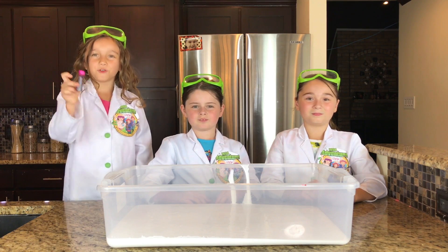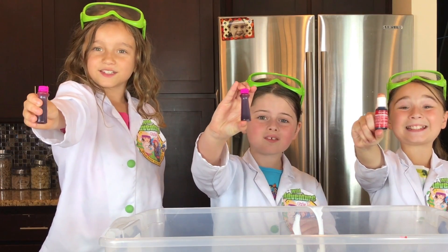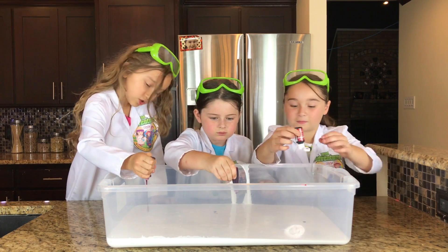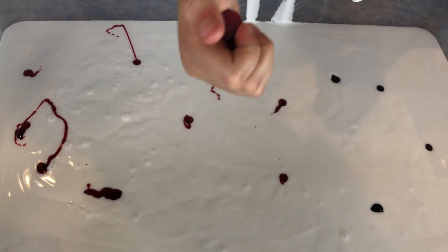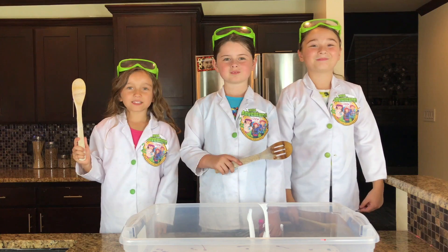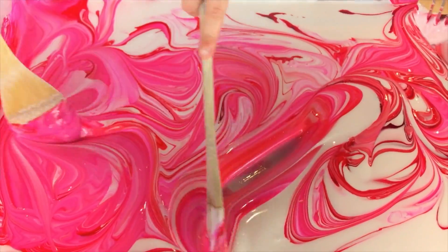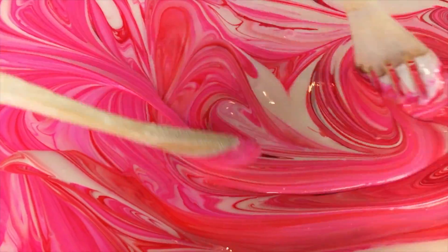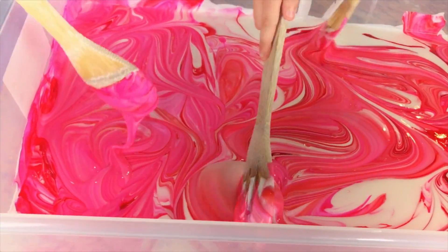Next we're going to add in some pretty food coloring, and we need lots of it. I can't wait to see what pink color it's going to be. Now it's time to mix it up. It's so pretty — look at that beautiful bubblegum swirl pattern!